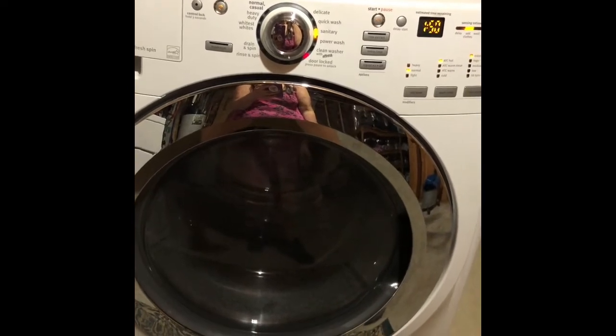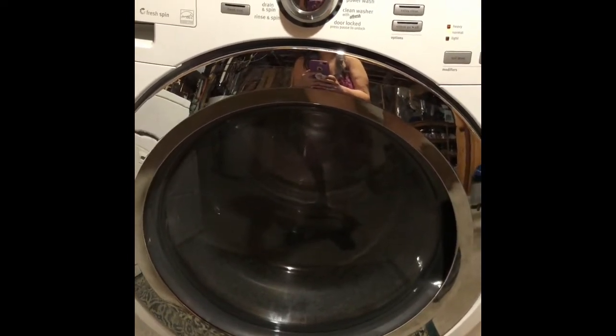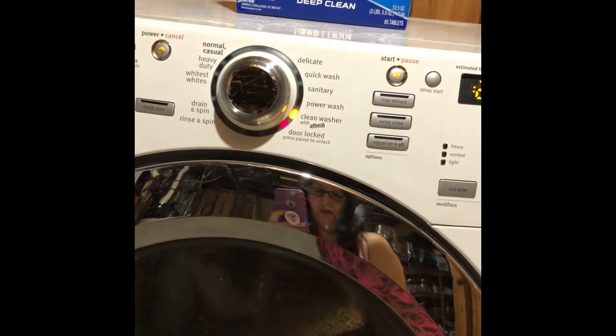We'll come back and check the water to see if it's dirty. Okay, came down here after it's been running for 15 minutes and I'm pretty surprised at what I found. I brought my flashlight with me and if you look in there — look how dirty the water is. That is disgusting. So far it seems to be working well — that's pretty gross.